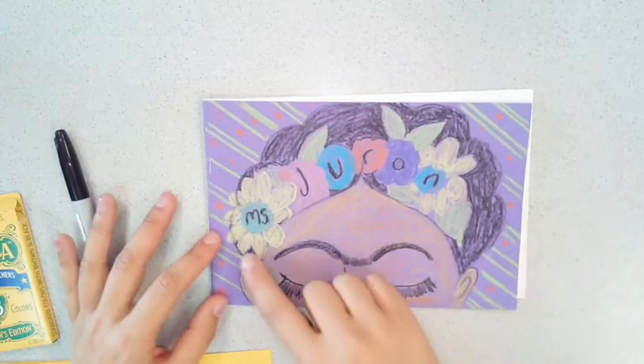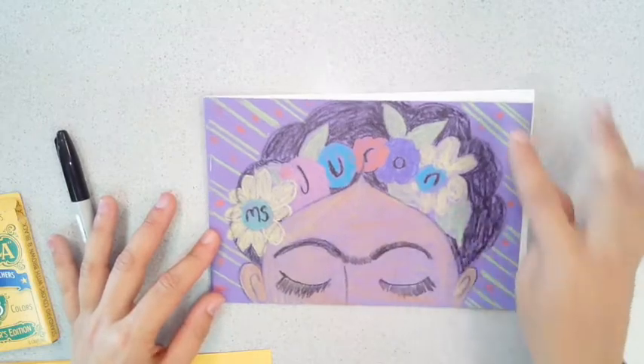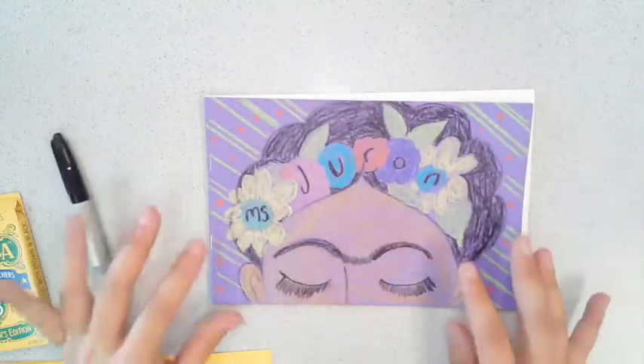Fill the entire space. So I creatively wrote my name, I came up with a theme, and I filled the background.